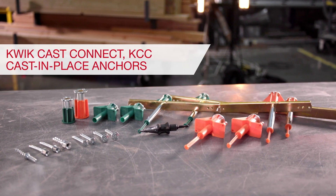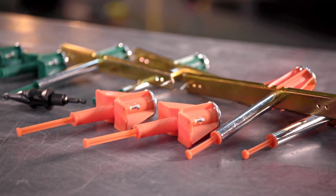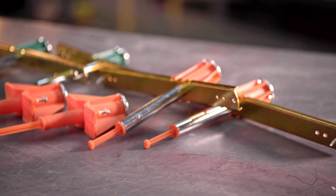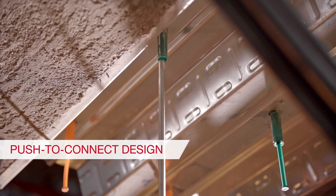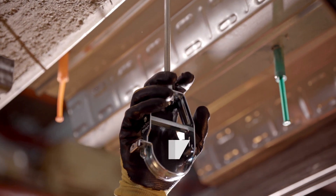Hilti continues to expand the anchor portfolio designed specifically for mechanical and electrical contractors with the Hilti QuickCast Connect anchors. QuickCast Connect anchors deliver ultimate productivity with their simple push-to-connect design.